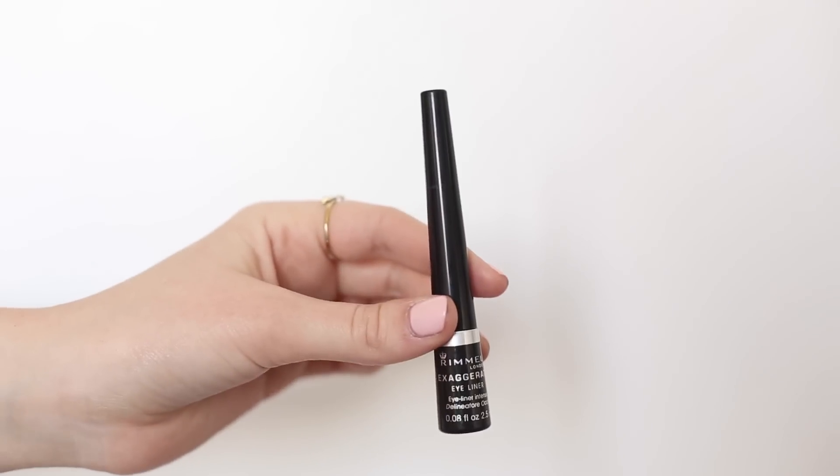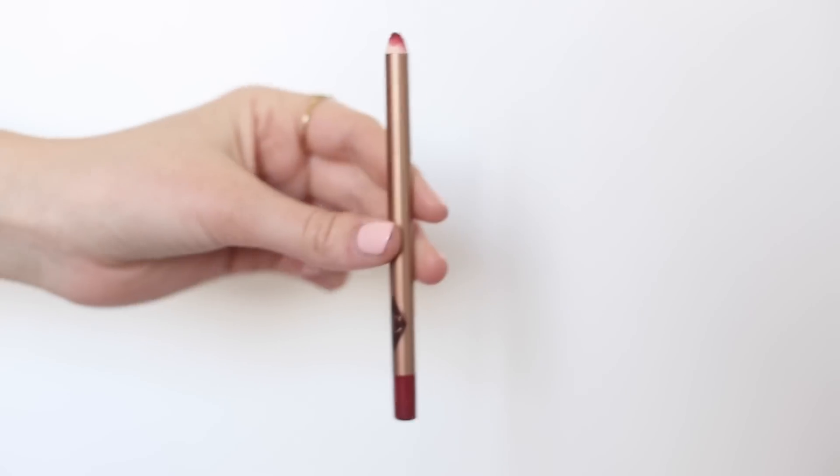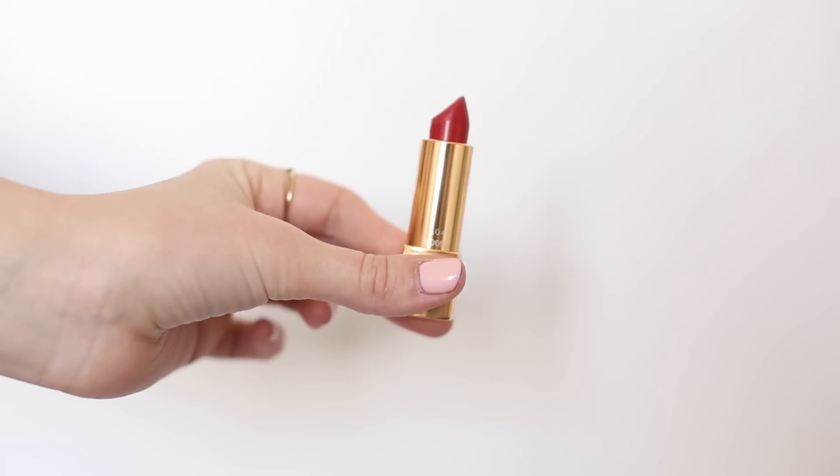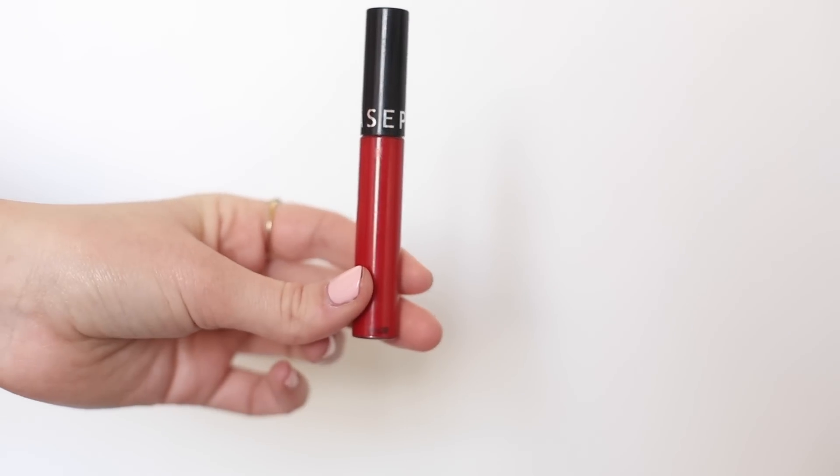This is what I used: Rimmel Exaggerate Eyeliner, Benefit Roller Lash, Full Eye Pencil in Deep Black, The Body Shop Solid Oil Lips, Charlotte Tilbury Lip Cheat in Savage Rose, Chanel Rouge en Leur Lipstick in 104 Passion, and Fora Lip Stain in 01.